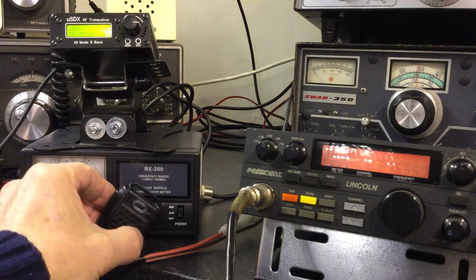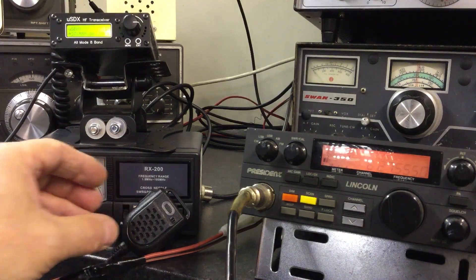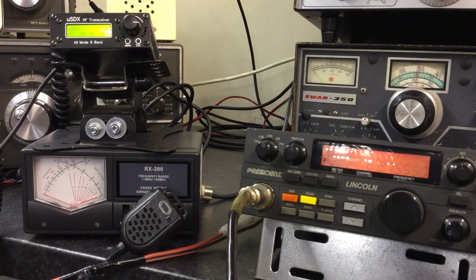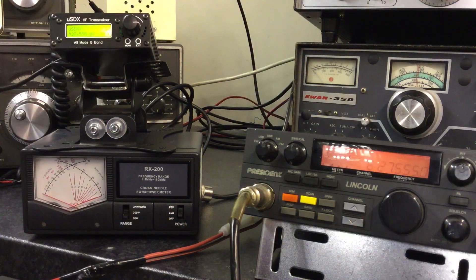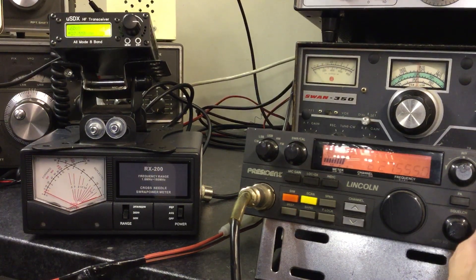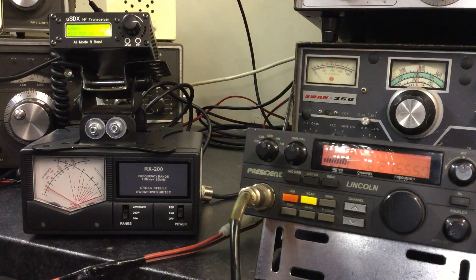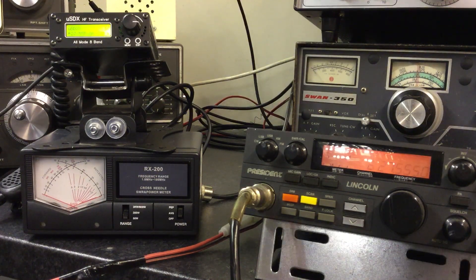Is the Micro SDX receiving me? Well, it appears that it receives 11 meters. It's probably a little bit of overload since the radios are so close together, but it's reading plus 10 between the two dummy loads. So it appears it will receive 11 meters. Let's see what happens when I talk to the Lincoln - yes, it appears it will transmit on 11 meters and send a signal to the Lincoln. Terrible quality though.